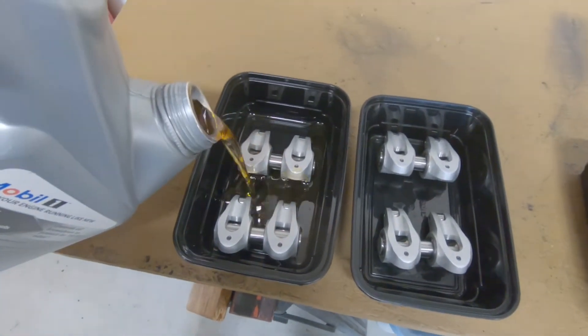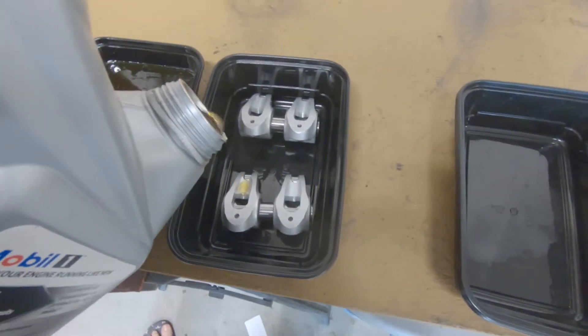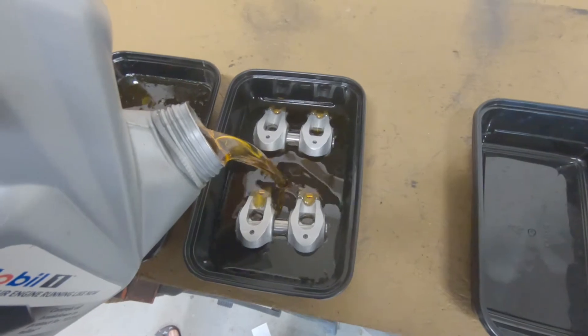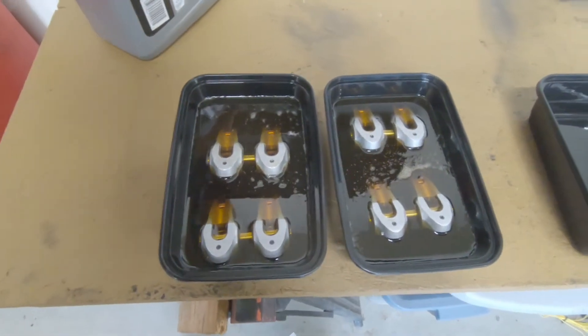I've got Mobil full synthetic oil. I'm going to soak the rockers in that. I don't think the pushrod cups are as important to be fully submerged, but I want to get those shafts fully under, and I have. I'm going to leave these for about 20 minutes.